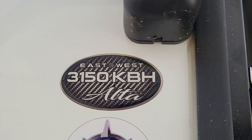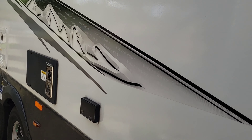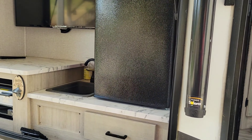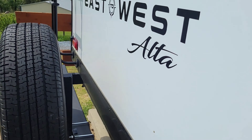Hey everybody, I want to introduce you to the East to West 3150 KBH Alta series. We've had this trailer for a couple of weeks, taking it out, it's great. The perfect floor plan, but I want to go through some of the upgrades that we've done just within the first few weeks.